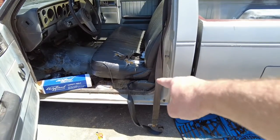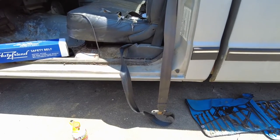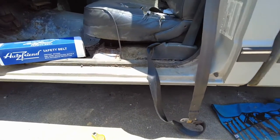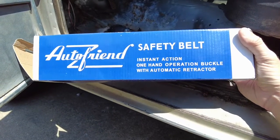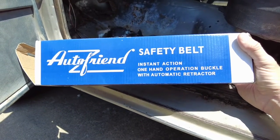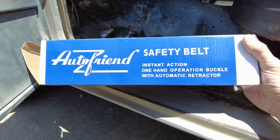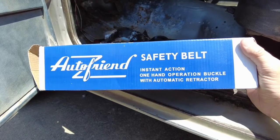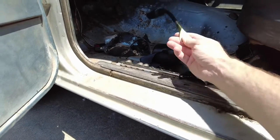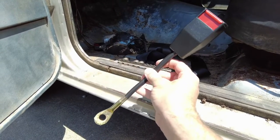I tried to fix the seat belts last time and it did not go well — they're still hanging at the bottom. So for 30 dollars I bought these from eBay. My local junkyard wanted something like 24 dollars for seat belts, so I went with eBay. I think it says 'Auto Friend Safety Belt.' My biggest concern is how long it is — I'm worried it's not long enough.